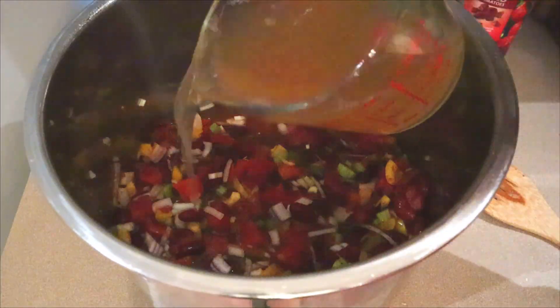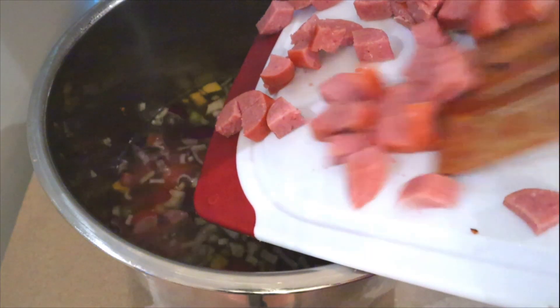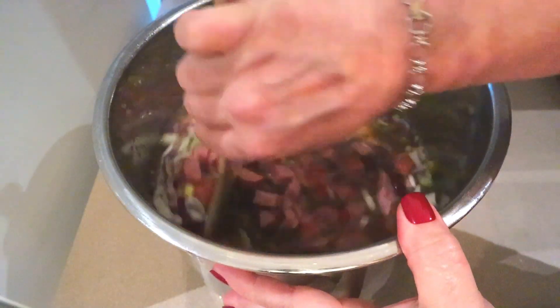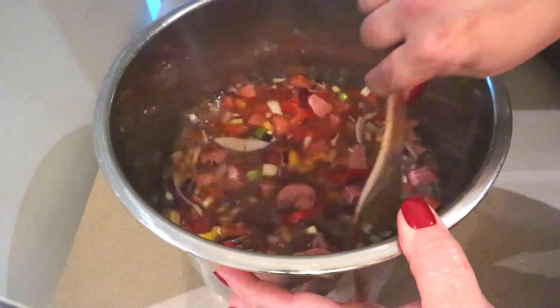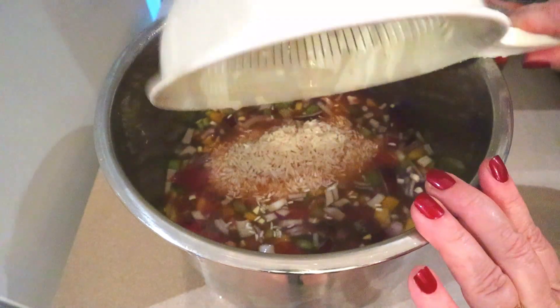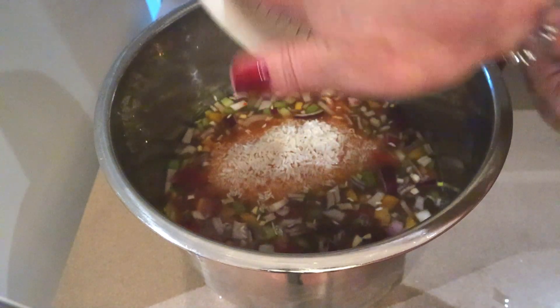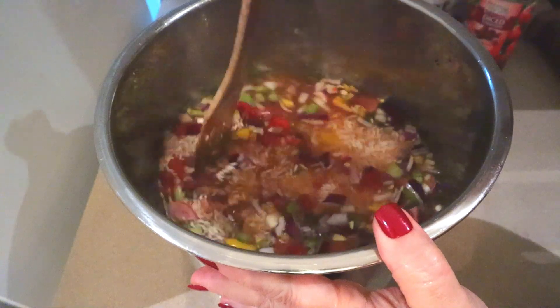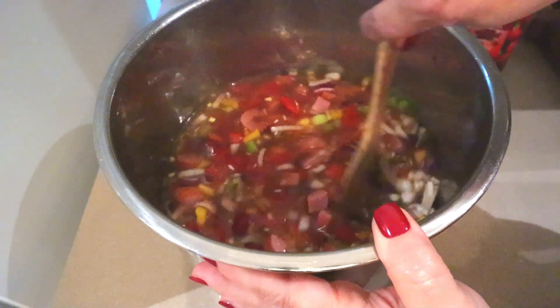Now pour in the six cups of chicken broth — the sausage should have gone in with the vegetables, I don't think it's going to make much of a difference though. Give that another stir, and finally the rice. The reason that we need the converted or parboiled rice for this recipe is because when you use regular long grain rice in a slow cooker it can make it turn out really mushy.